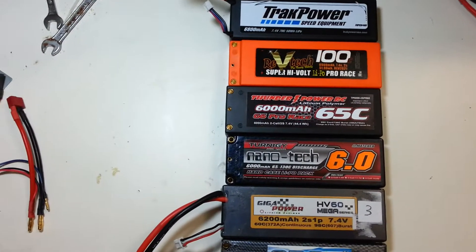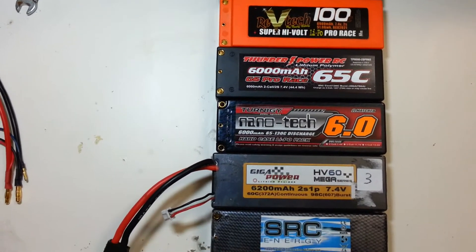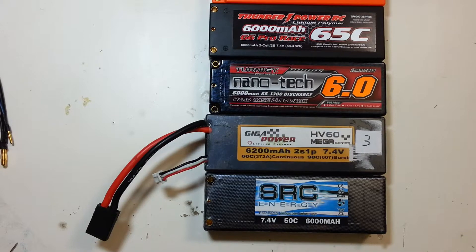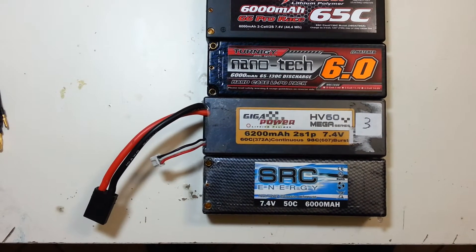Those batteries are all brand new — the Track Power, the RevTech, the Thunder Power and the Nanotech. The Gigapower and the SRC are also new but have 5-6 discharges each.